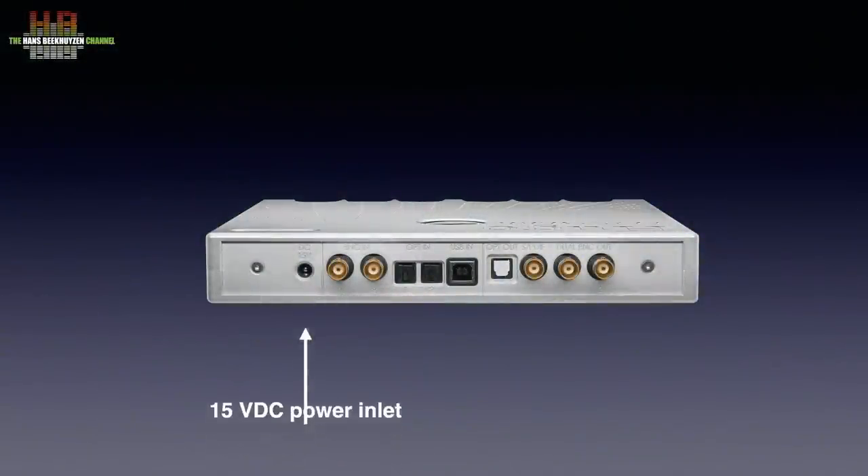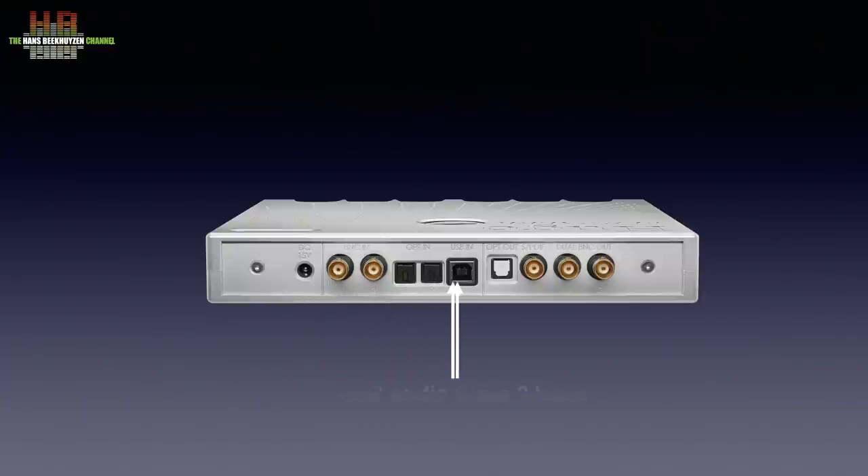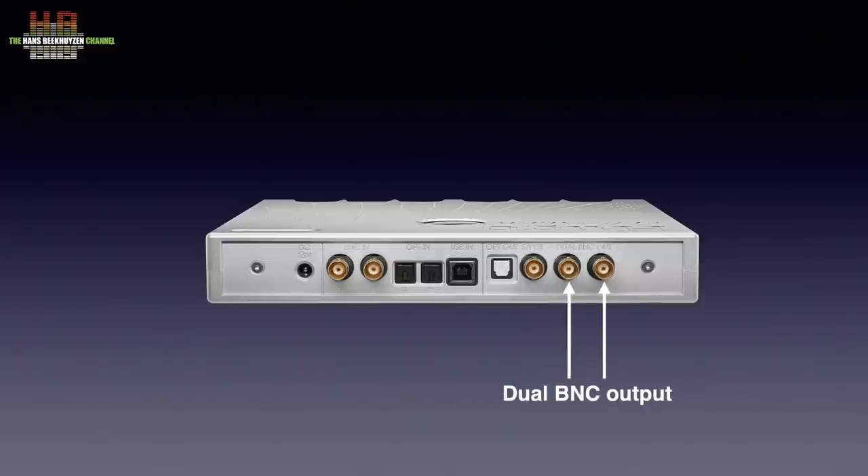On the left is the 15-volt DC power inlet; a switch-mode power supply comes with the unit. To the right are two SPDIF inputs, two Toslink inputs, and a USB Audio Class 2 input. The output section has one Toslink output limited to 192 kHz, one SPDIF output supporting up to 384 kHz, and the dual BNC output that goes to 768 kHz, of which usage is limited to the aforementioned Chord DACs.